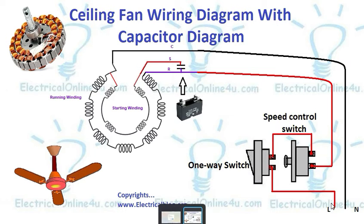I have shown the electric supply which is alternating current. The neutral wire is a black color wire and the line wire is a red color. The neutral wire is always connected directly to the ceiling fan — here I connect it to the common point — and the line wire is connected to the one-way switch.